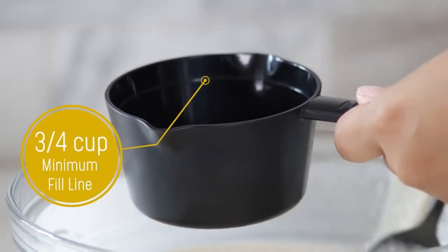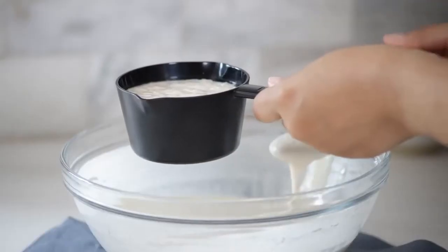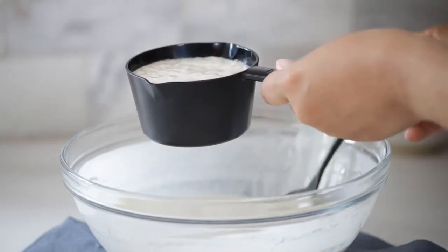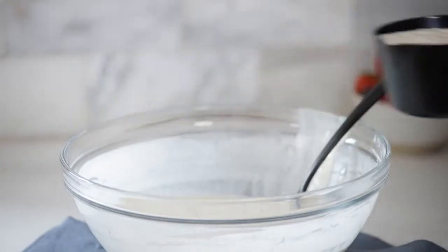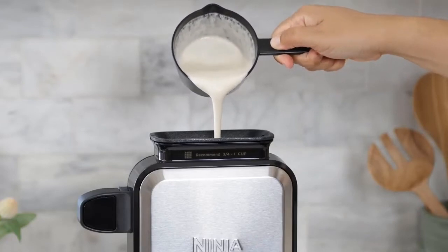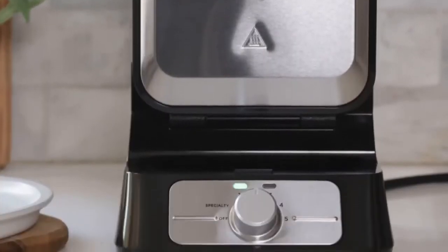If you're short on counter space but want to keep your waffle maker on the counter, the Cuisinart Vertical Waffle Maker is an excellent option. This model sits upright instead of horizontally, saving you space on your counter. The vertical design lends itself well to avoiding overflow, ensuring you get a beautiful, perfectly portioned waffle every time.